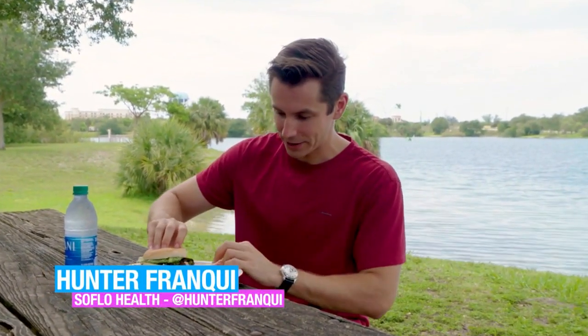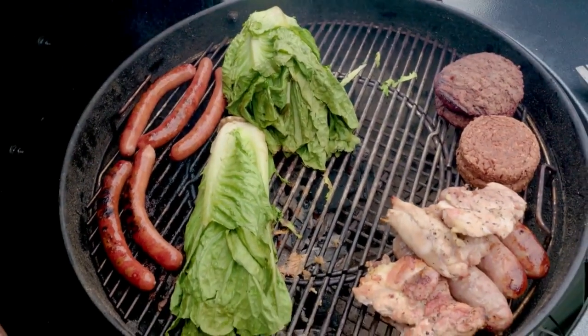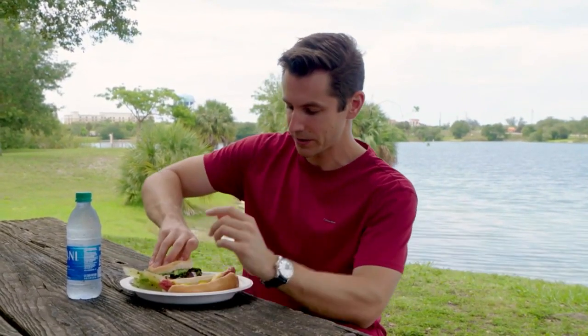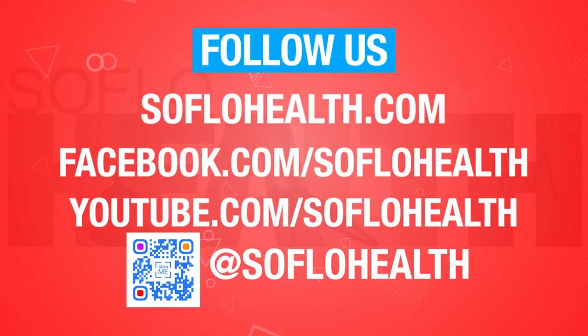Welcome back to SoFlo Health. I'm Hunter Franke, and we grilled for July 4th. Here are the spoils of our creations — hot dog and our classic burger. As we said early on in the show, we want you to enjoy yourself on holidays — have those cheat days and just enjoy the food. One thing I like to do when I know I'm eating less healthy meals is make sure I'm drinking water and not a sugary drink. Please do what you want — enjoy Independence Day. Thank you for joining us today. You can watch previous episodes at SoFloHealth.com or on YouTube — search SoFlo Health. Follow us at SoFlo Health to share what you're doing to stay healthy. Until next week — there's goodbye and there's health.